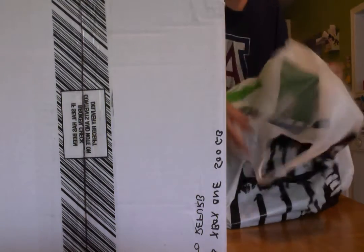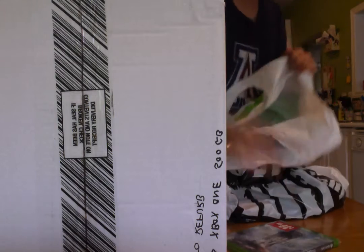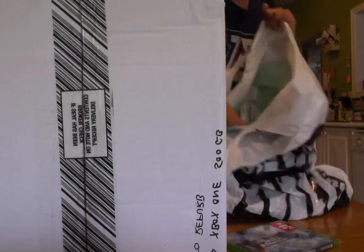So today, I have the Xbox One! And in the bag, there's also Star Wars Battlefront and the Xbox One controller charger. And also... well, just a flyer. Boring.